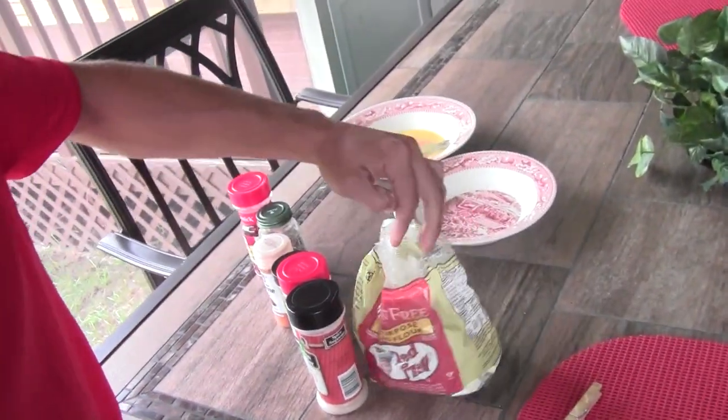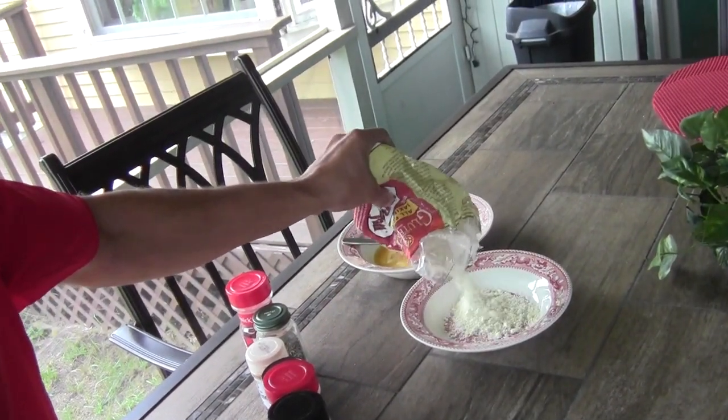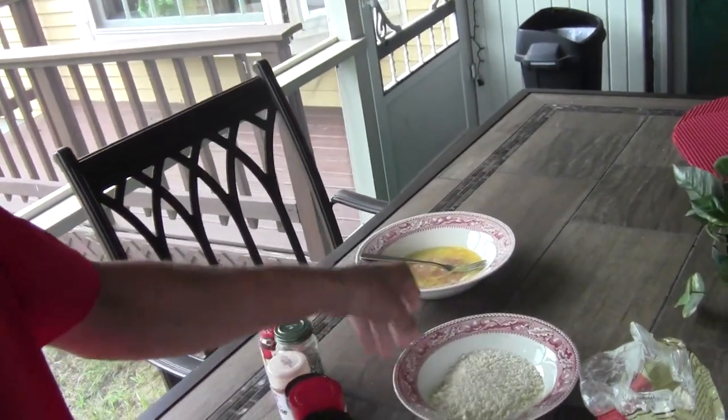Okay, so now I'm going to get into making the breading for the squirrel. I've done this before and it turns out really good. It tends to hold in a lot of the moisture of the squirrel and cook it in its own juices basically. So I have this here and I'm just going to put a good amount of flour in the bowl. That's probably good considering the amount of squirrel that I have.